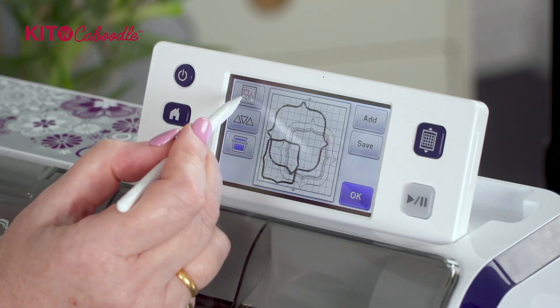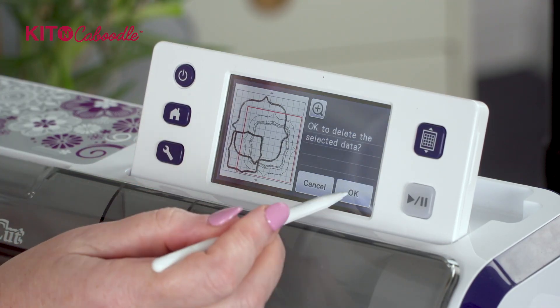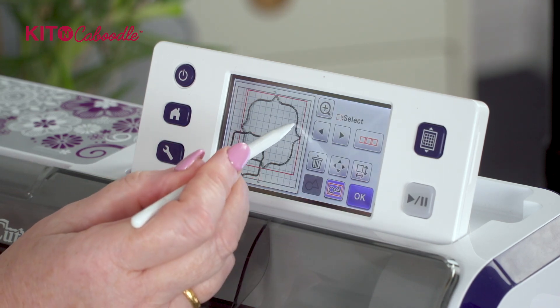Next time you want that shape, instead of having to go back into the USB and bring it on and group it, you've already got it and it's quicker. Once you've finished on that project you can delete it out of the machine's memory if you want to, or put it onto a USB.